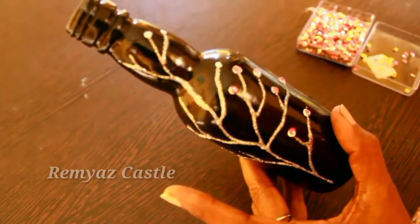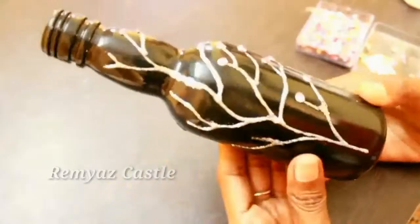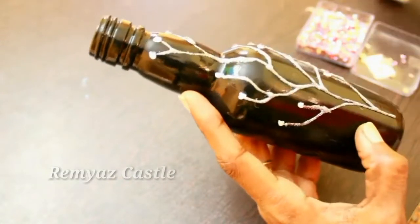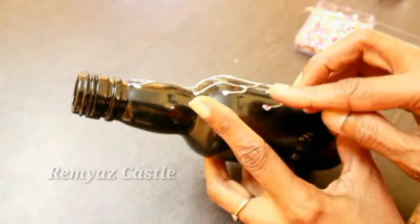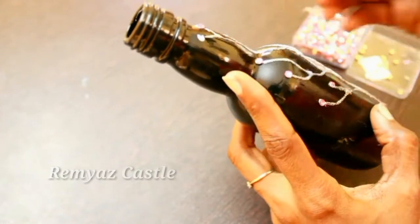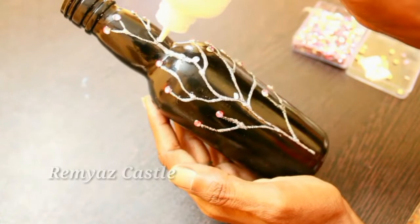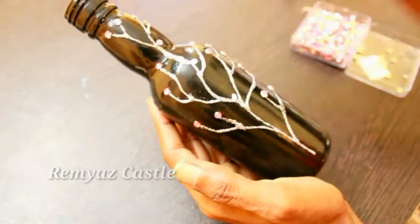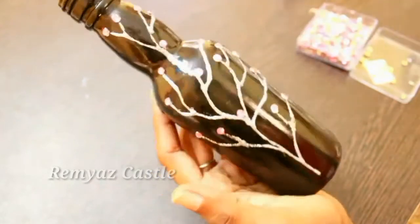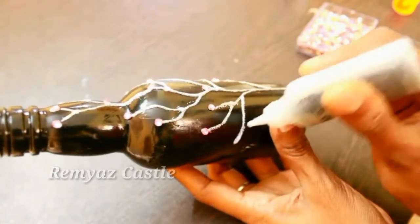We will use this 3D outline. It is available in all stationery shops and online. There are a few colors available in a box. This is a glittering 3D outline — you can also use colors.